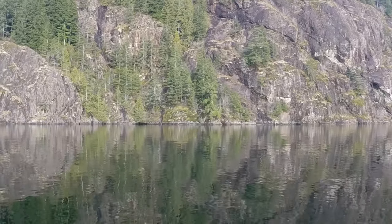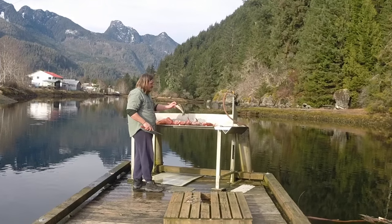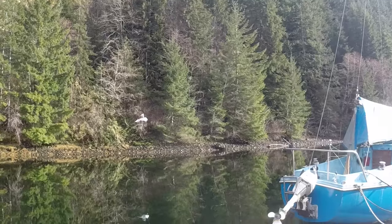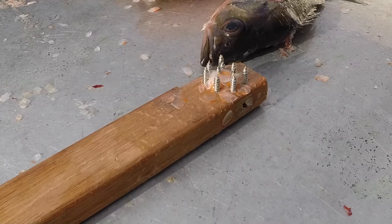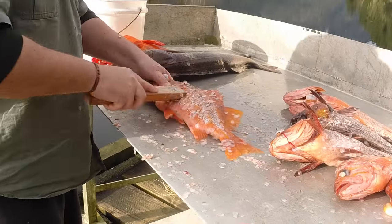It's a good idea to sever the jugular vein so most of the blood flows out, and all the stress hormones and harmful molecules get pumped out of the body with the blood.